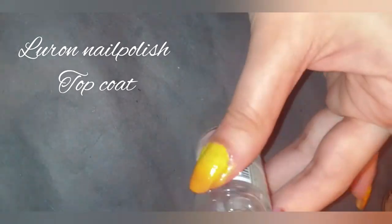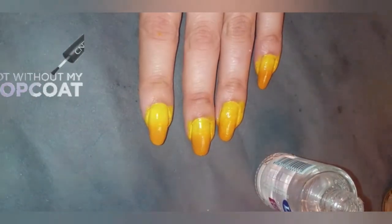I'm just using the Luron nail polish top coat very simply to cover all of my nails.